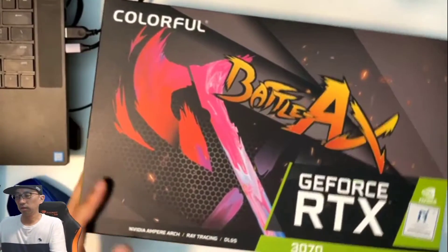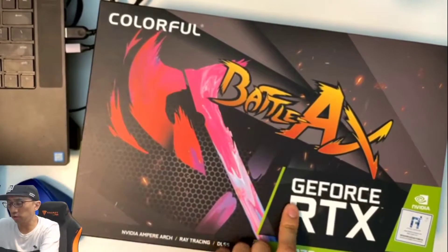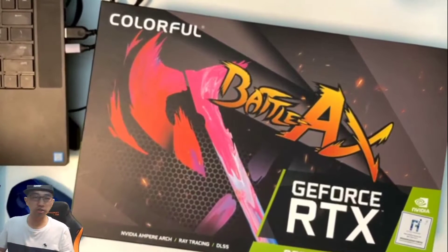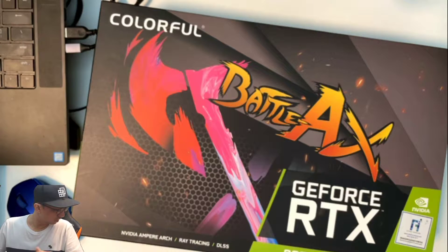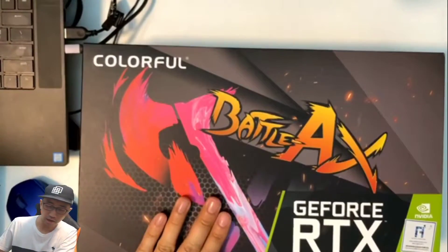This is a Chinese brand called Colorful — a GeForce RTX 3070 graphics card GPU by Nvidia. This is a brand I had never heard of before today. It's a Chinese brand, not like your usual MSI, ASUS, or those other big names out there.